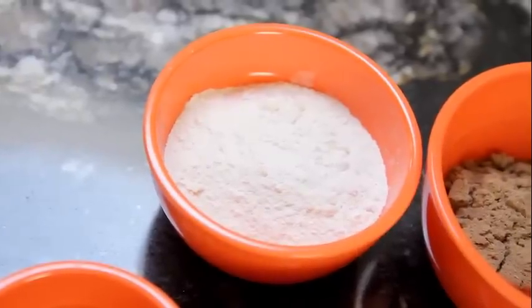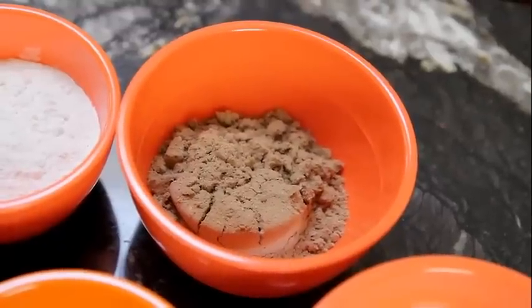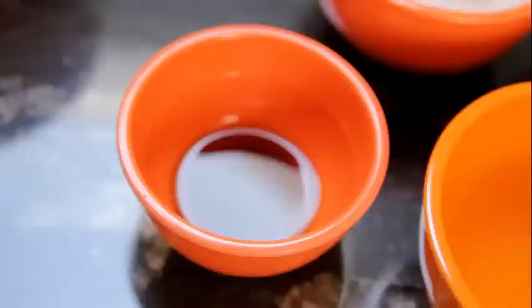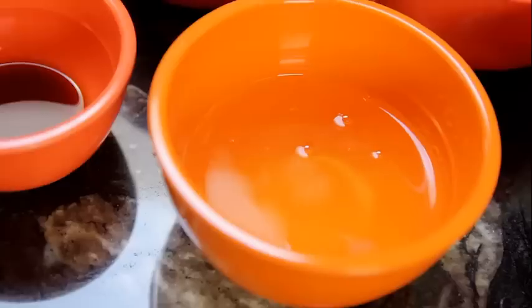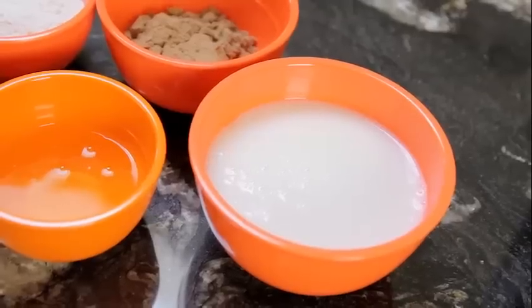We'll start with the ingredients. I have half a cup of gluten-free mix, chocolate powder, one scoop of protein powder, a splash of vanilla extract, two egg whites, and a cup of unsweetened almond milk.